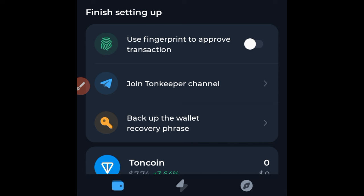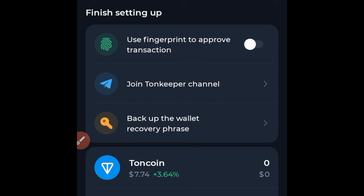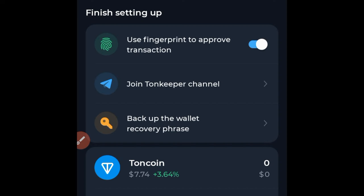Your wallet has been created successfully. But before we continue, there are a few things to note. If you want to use your fingerprint to approve transactions, go ahead and check that on. It will ask you to put in your code and then confirm with your fingerprint — that has now been set.